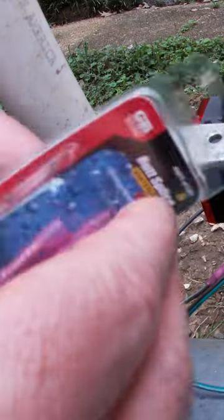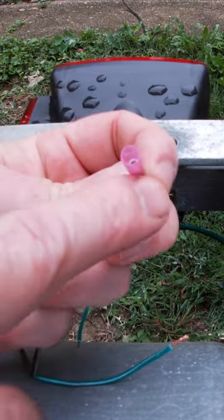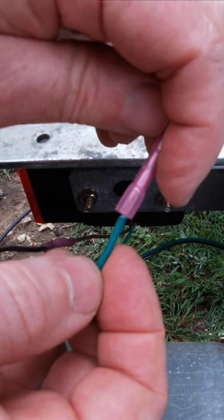I've already got these stripped. Get out one of these butt splices, and the way it works is the wire goes into the little tube here, and then it should fit in where it goes all the way up into the metal tube.